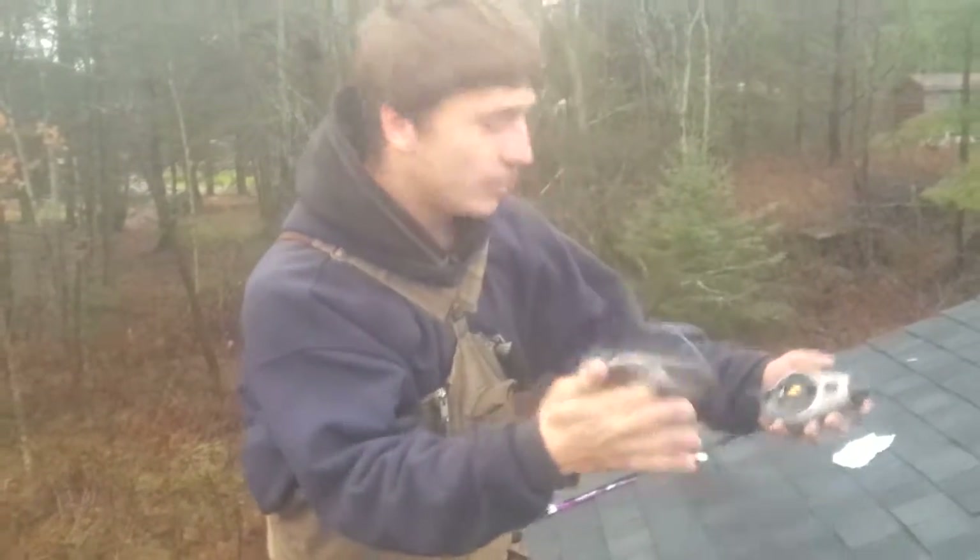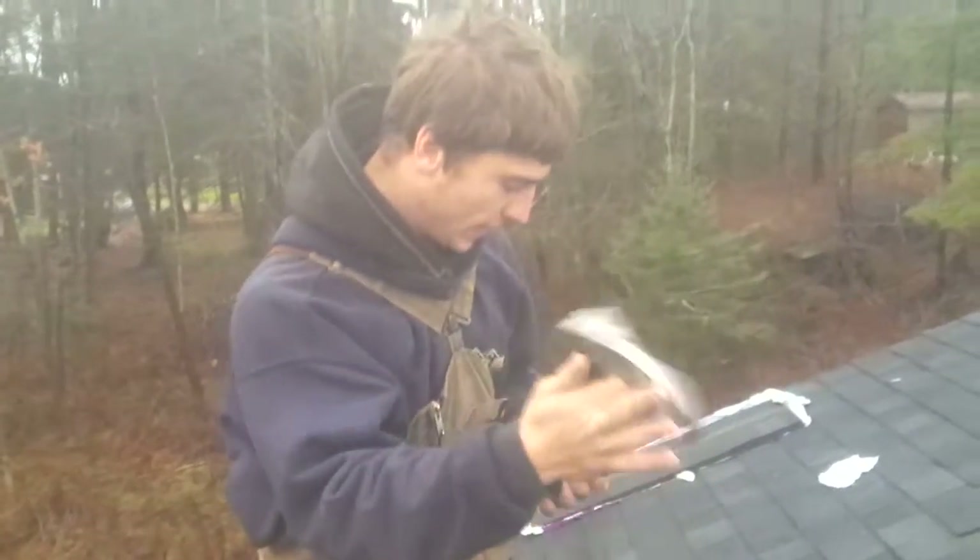Alright, today I'm going to teach you how to use a chalk line if you're a roofer. First thing you want to do is take off the lid.